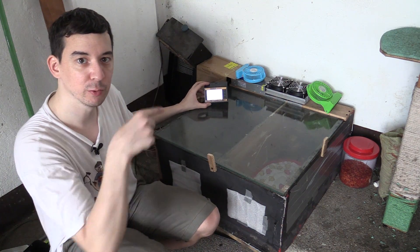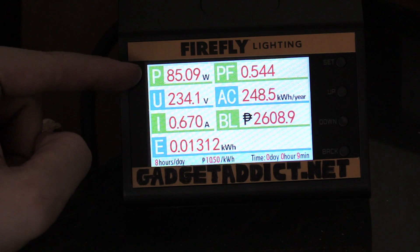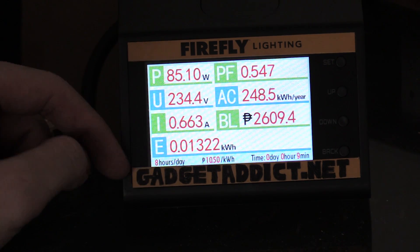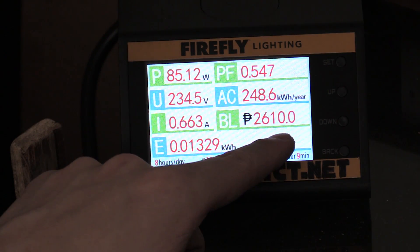Now if we look at my power supply — let me zoom in so you can see it. Here you can see it's consuming around 85 watts, and if I was to run this every day for 8 hours a day it would cost me 2,600 pesos.